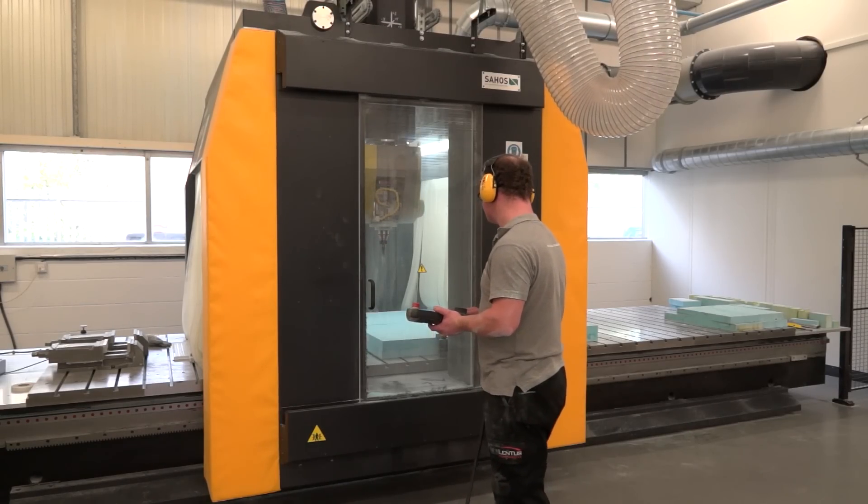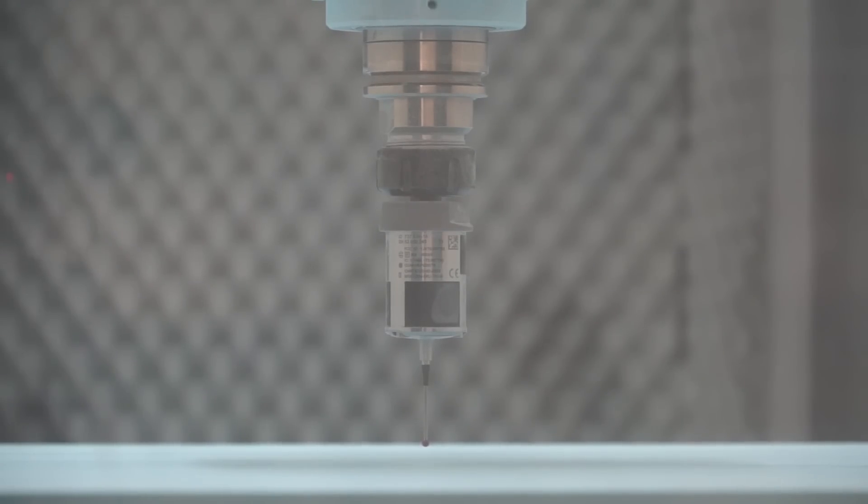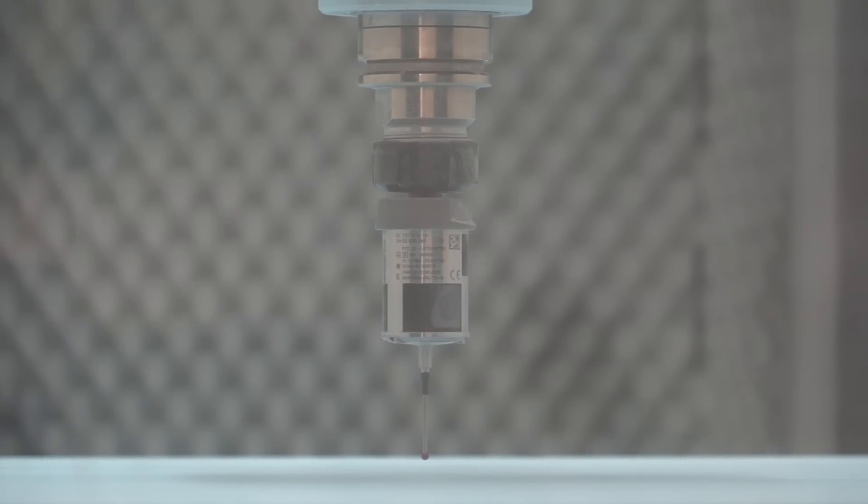One of the things that you guys have said to me today is about the accuracy of the machine. That's been a big plus for you as well, hasn't it? Yeah. The sort of clients that we work with demand these levels of accuracy. So we've got a measuring system within the machine as well, so we can use the probe to verify the accuracy of the part that we're making even before we remove it from the bed.